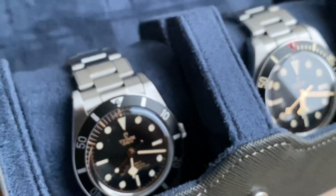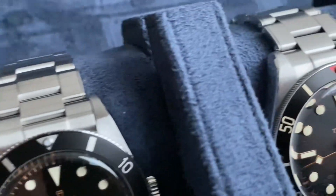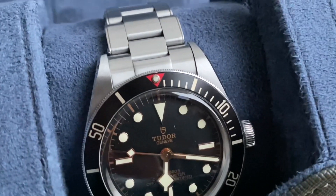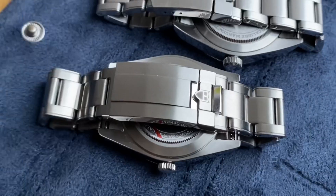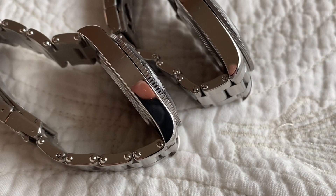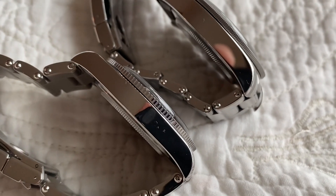As for swapping the whole bracelet, I'm afraid the hand links are very differently sized between the two watches. The 58 is a thicker watch. In case of hesitation, just ask the Tudor service center and they will certainly inform you better than I could.